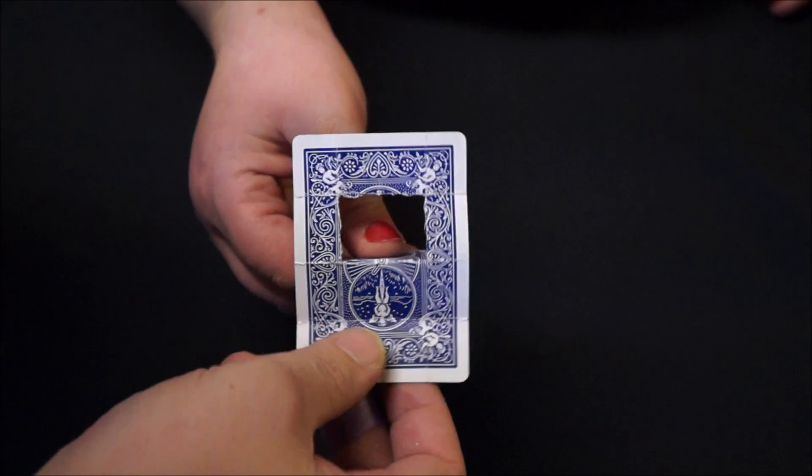I originally learned this trick from Scam School, and I'll show you the presentation that they gave. So here's how the sad joker trick was originally presented. Hold on to this. I have a very ordinary — you can't inspect it — very ordinary four of hearts looking down at the ground.